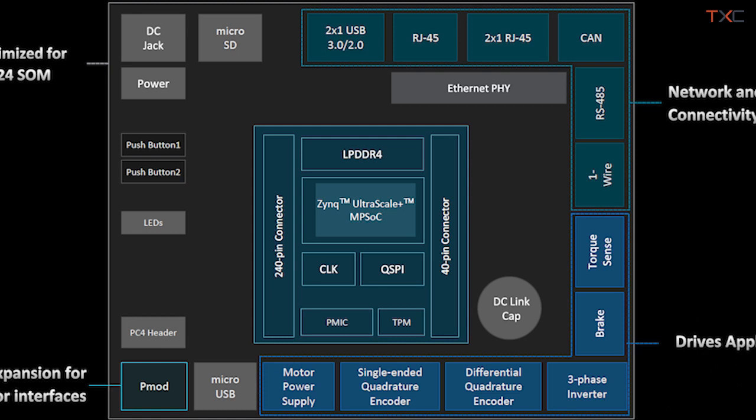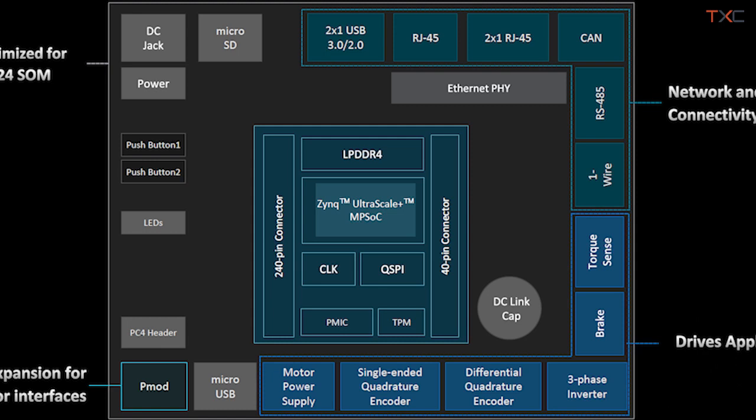In industrial applications, you can't afford a wide range of responsiveness — you need deterministic, low-latency communications and control, enabled through industrial Ethernet. The pair of RJ45s in the upper right corner connect directly into the programmable logic of the K24, enabling deterministic MACs running IEEE 1588, TSN, EtherCAT, and EtherNet/IP. Along the right-hand side are connections for motors and sensors, and at the bottom left there's a PMOD connection for expansion.